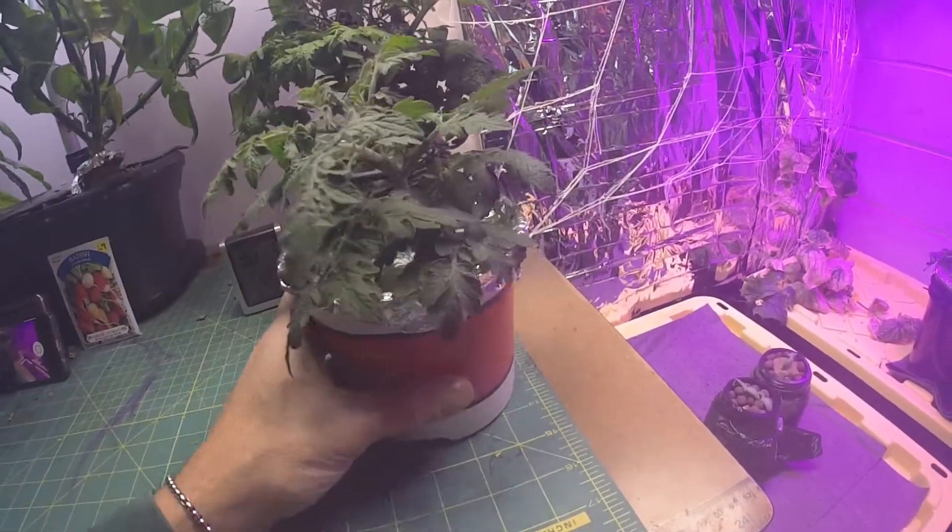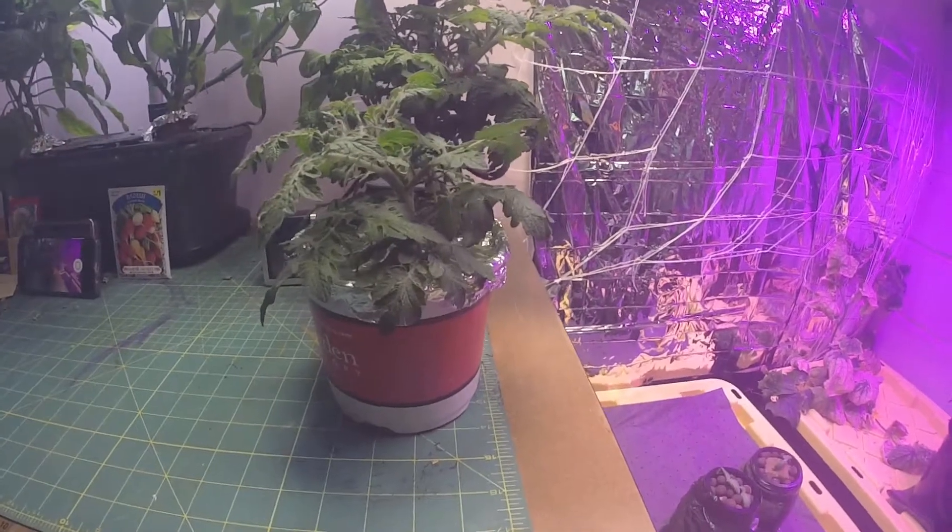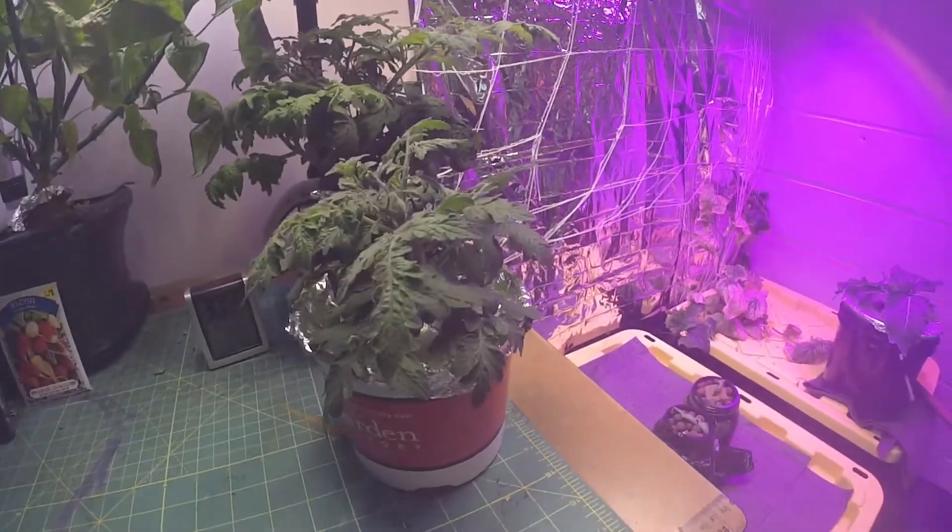I watered it in real good, and again I water it probably twice a week just to make sure it has what it needs.